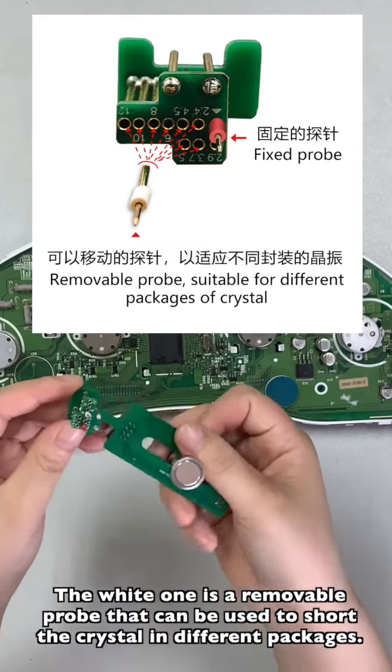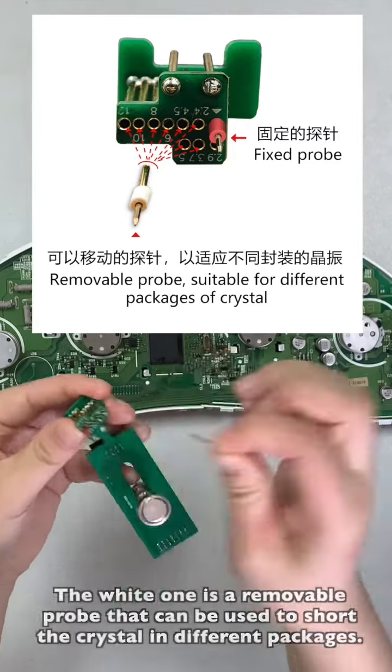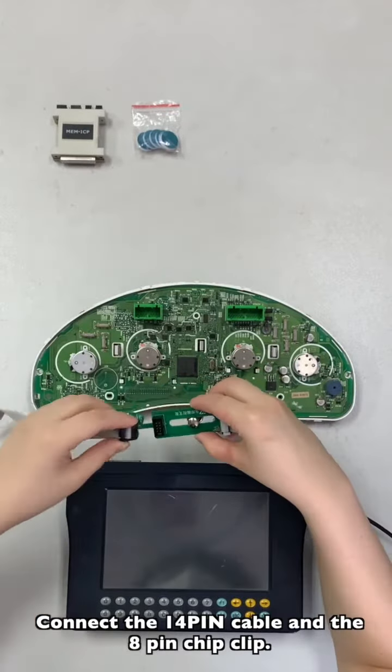The white one is a removable probe that can be used to accommodate crystals in different packages. In this case, adjust it to 12. Connect the 14-pin cable and the 8-pin chip clip.